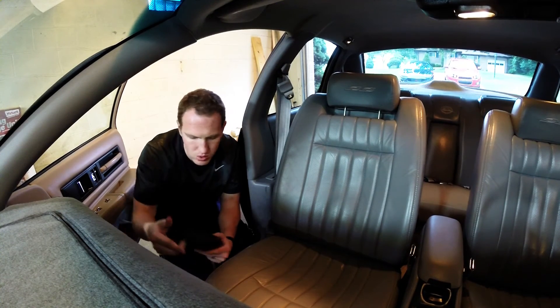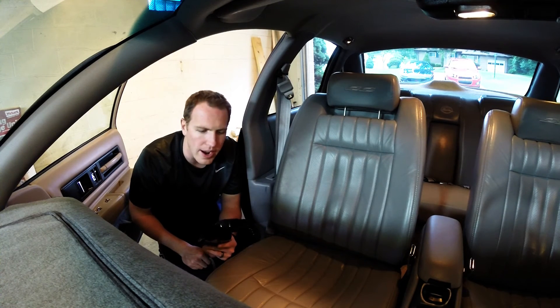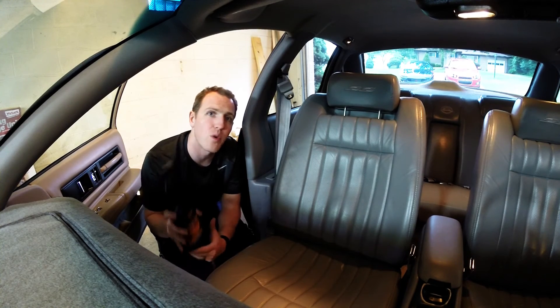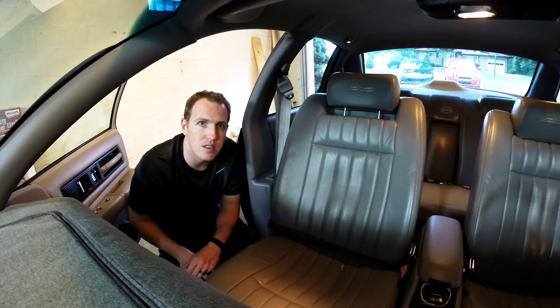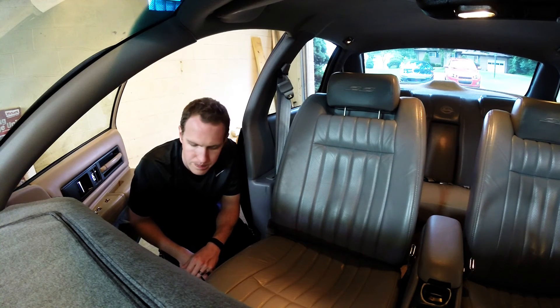So two pretty solid leather cleaning and conditioning products from Meguiar's. They also sent me the Gold Class Leather Conditioner in a wipe form, which would be cool to keep in the glove box or trunk — handy for whenever you're waiting somewhere and want to condition your leather.